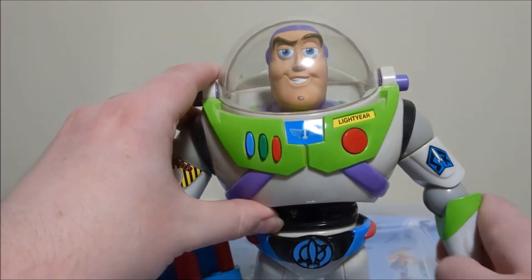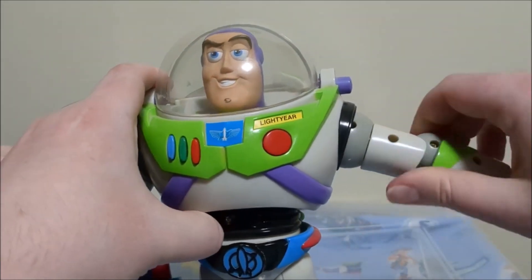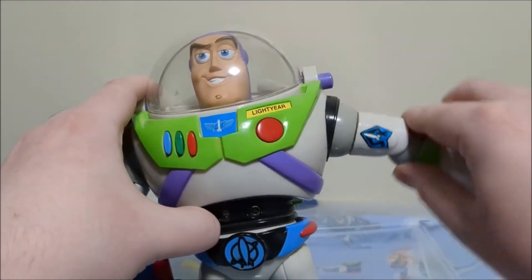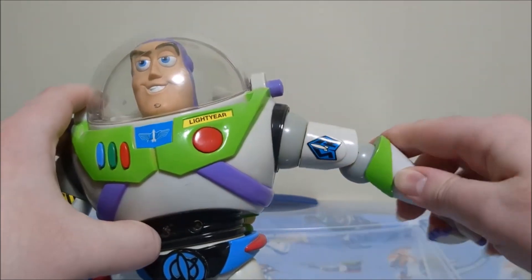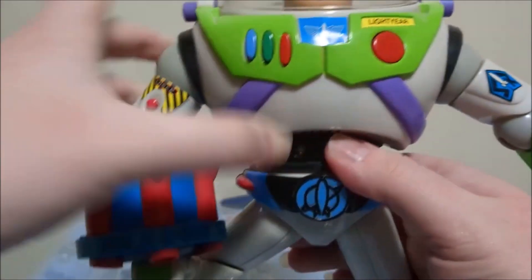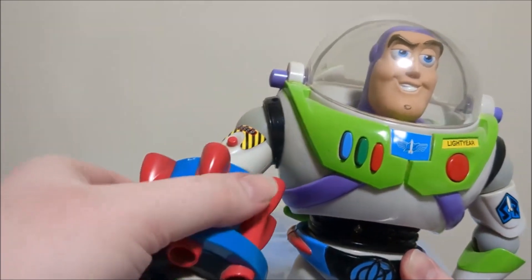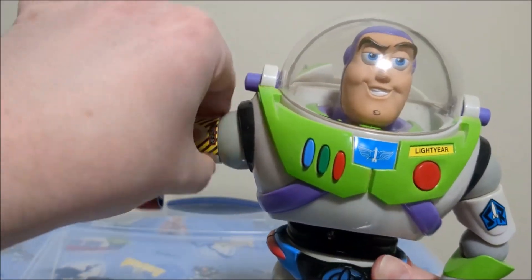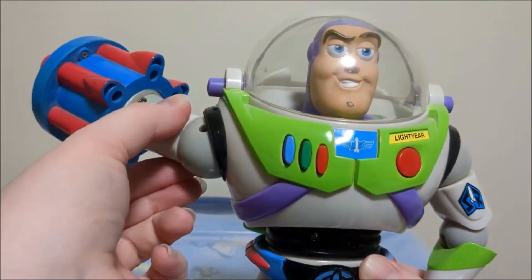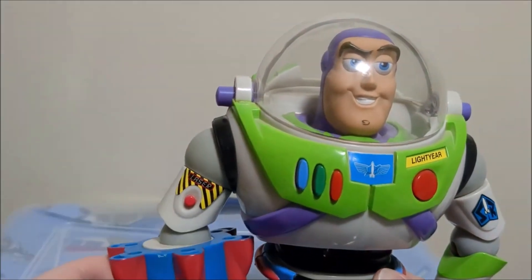I'll start off with the poseability. His arms — this one can go all the way around. The shoulder can move up and down pretty far, the elbow moves up and down, the wrist rotates, and the fingers move. The other arm is a bit more limited because of the arm cannon he has, but his wrist can still rotate, his elbow does swing out, and his shoulder swings up and down as well.